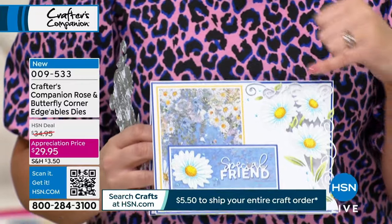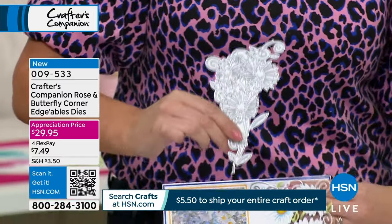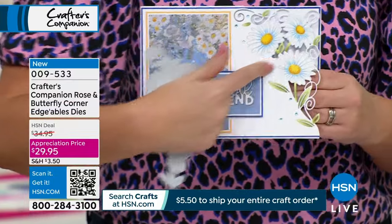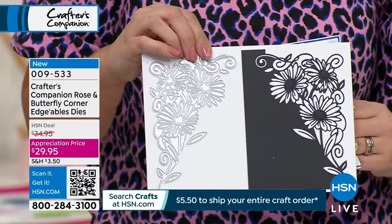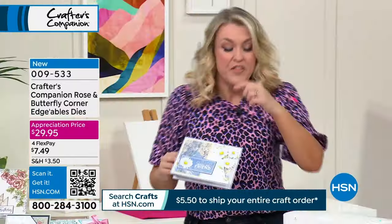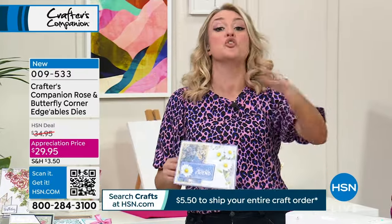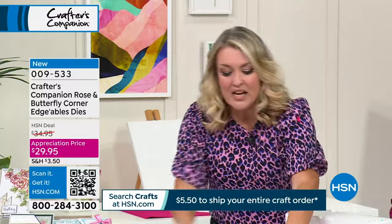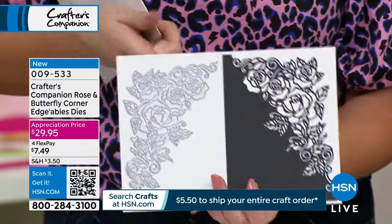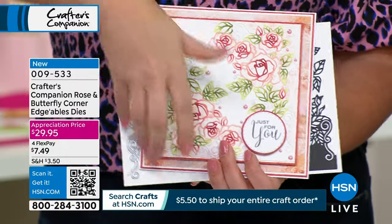The way the die works is it starts cutting here and finishes cutting here, but all of this stays connected into the card. So this is just the design in its simplest form, made into a card. It's phenomenal. It says Rose and Butterfly Corner, but the daisy is like the free one — these are $14.95 each. You get the butterfly, the rose, and the daisy. The auto ships always come in pairs, and you do get the bonus extra one in with this one.